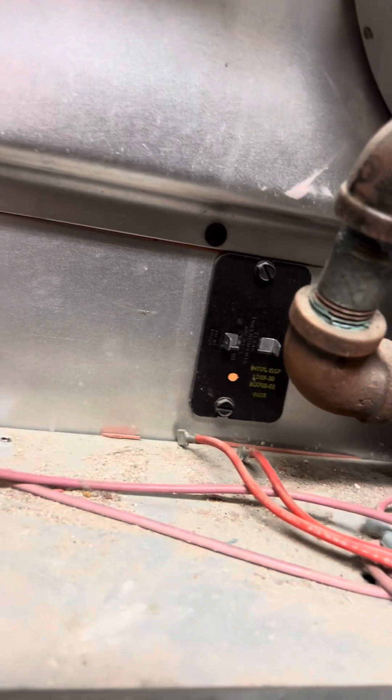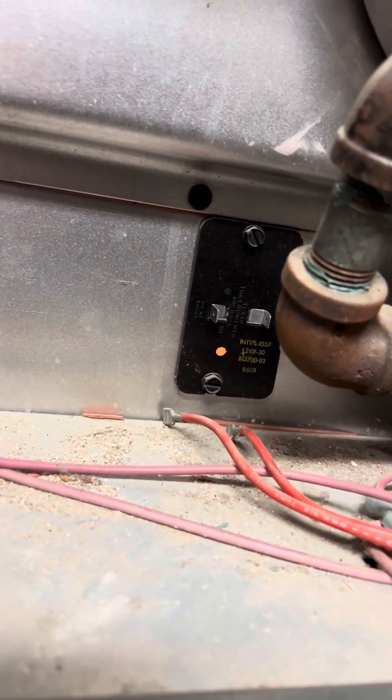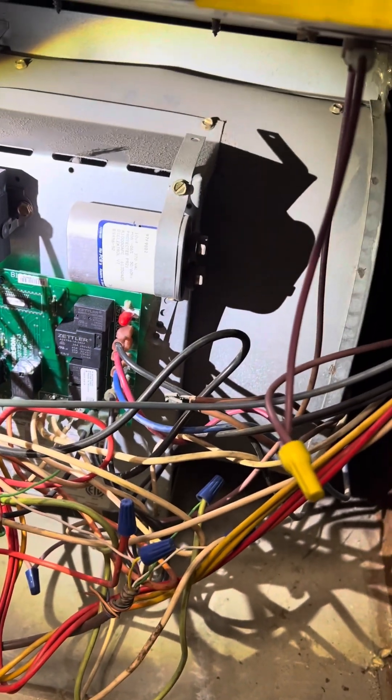We're going to change this out. Hopefully that motor is going to ramp up to a hundred percent and then it won't pop anymore. This will stay closed — it's a normally closed circuit. It gets too hot, it opens right up. So we're going to change this out and then we'll take a look and make sure everything is running fine.